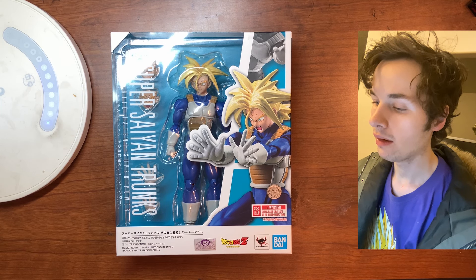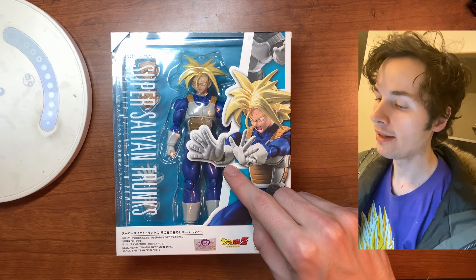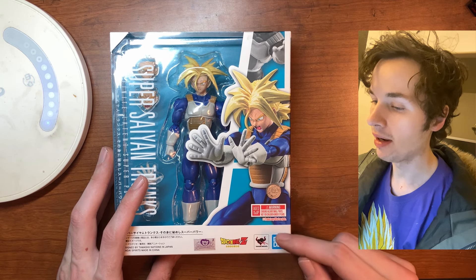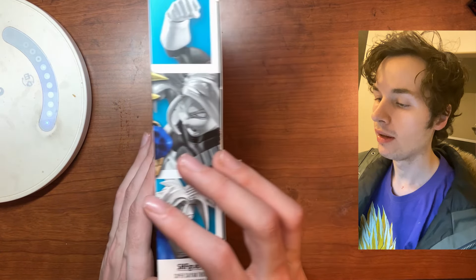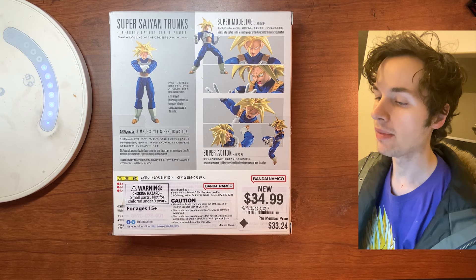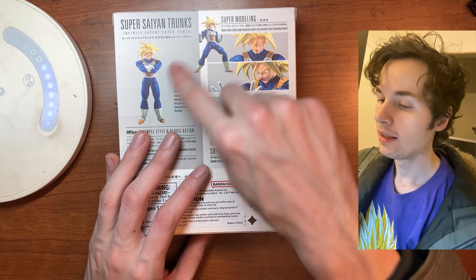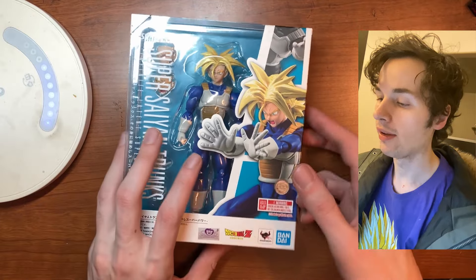This is during the Cell Saga arc where they have the battle armor on. Trunks is doing a power blast with his two hands open. This is done by Bandai Spirits — it's the SH Figuarts line in the Dragon Ball Z story. I got it for 35 bucks from GameStop today, which is very cool. Tons of poses — you can have his arms folded and stuff.